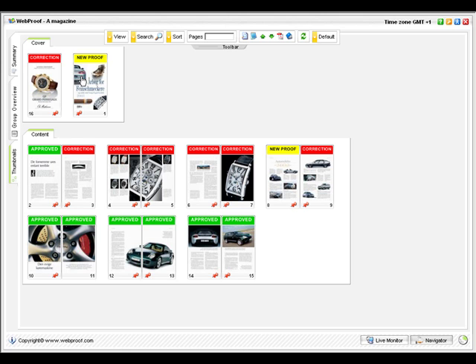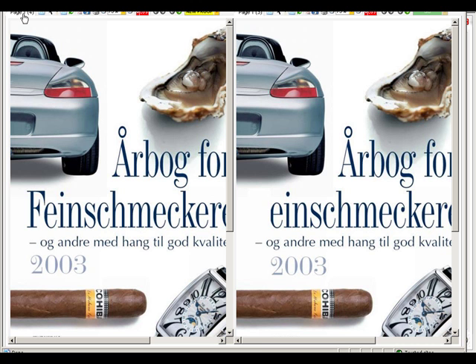To start reviewing a particular page, just double click on it. WebProof opens that page by showing the current version on the left and the previous version, if there is one, on the right.